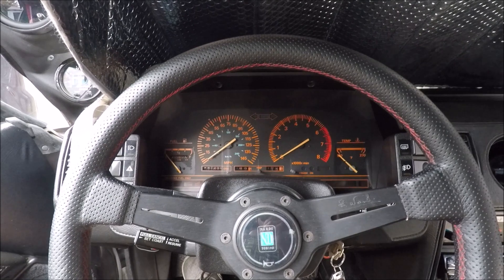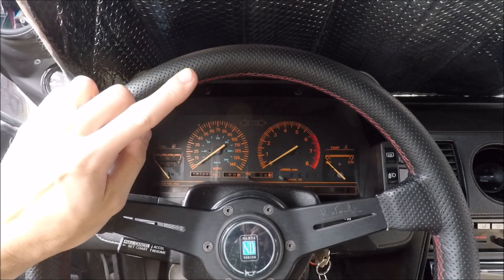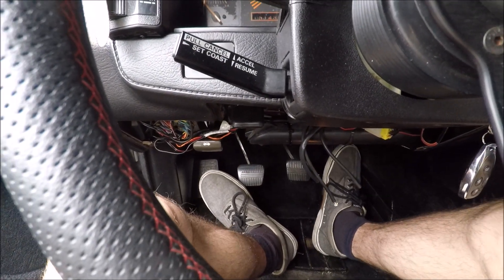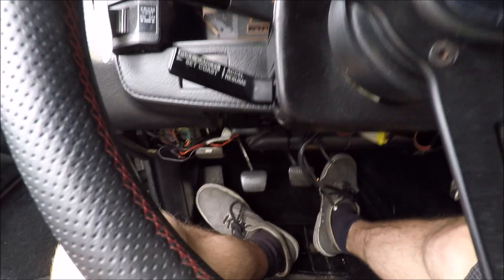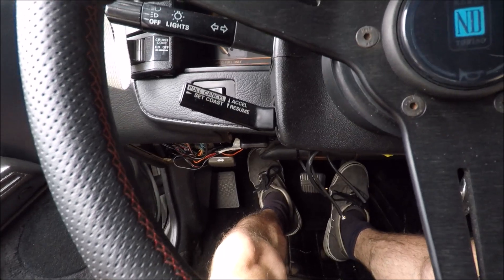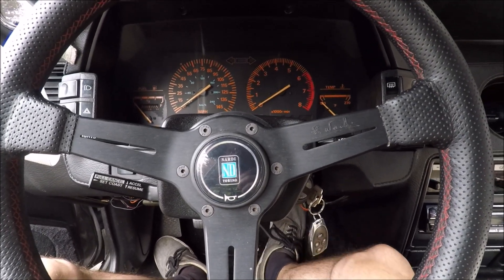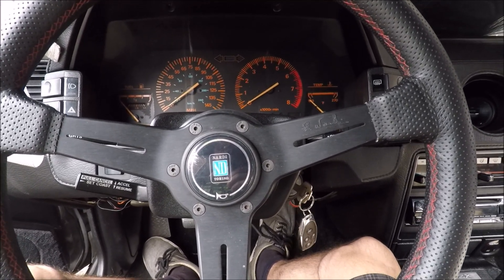Today we're going to be playing around with some MegaSquirt stuff, specifically setting up and enabling flat shift. For those who don't know what flat shift is, it's a super cool feature that the MegaSquirt can do — basically we're able to shift gears without removing our right foot from the gas pedal. It's so much faster than regular shifting; you don't have to wait for boost to build up after letting off.